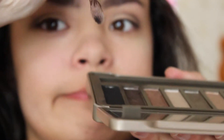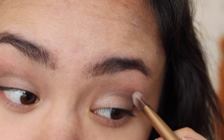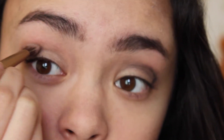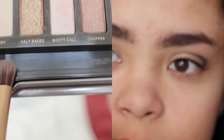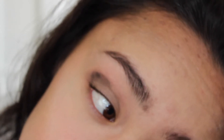Then using Blackout I'm kind of going to be doing a bit of a line. You should obviously blend this out a lot more than I do in this video, because I don't blend it out very well. But then taking Foxy, I'm going to be blending that out.